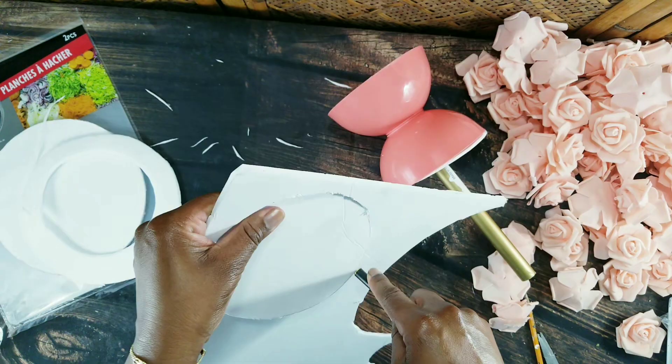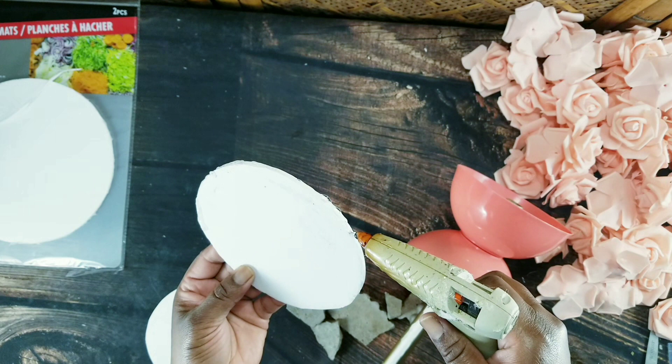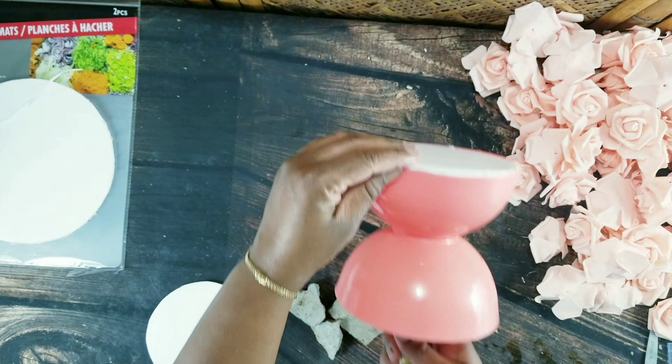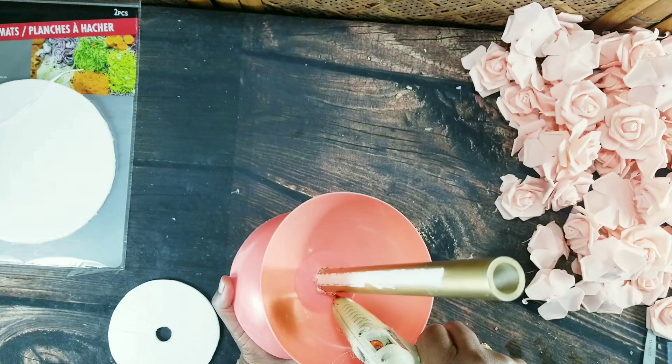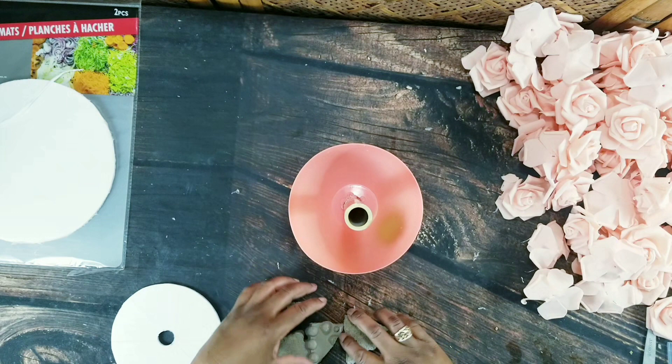Then I'm just going to use my hot glue to set those in place. And to add some weight to the base, I'll just add some rocks before I put the foam board on.